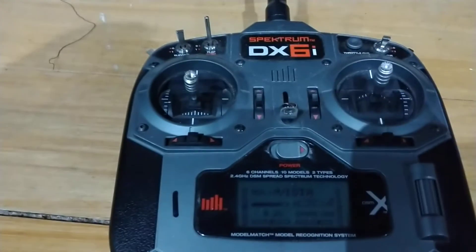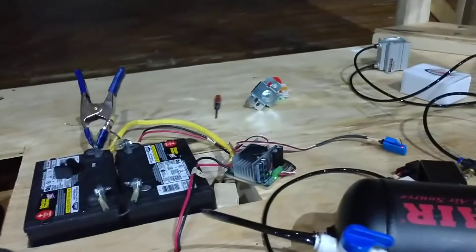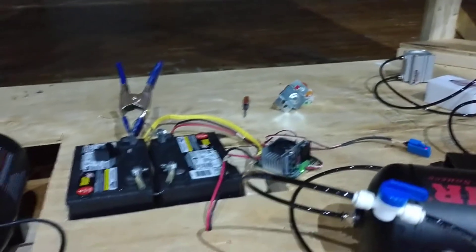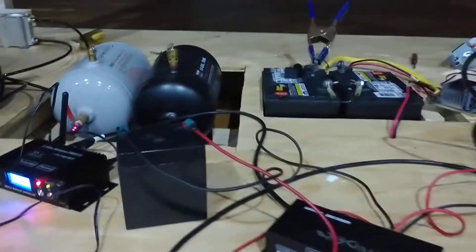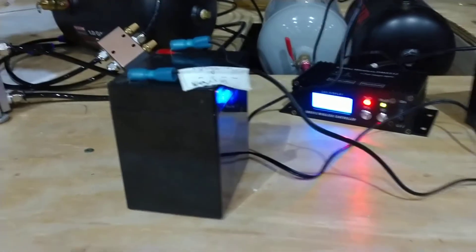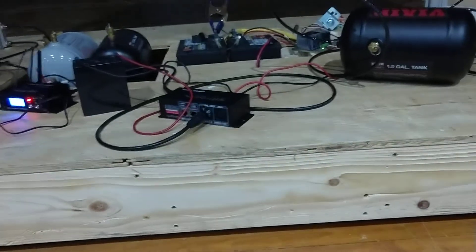We also have set up here a DX6 Spectrum remote control using a motor controller and two 12-volt tractor batteries connected in series. We're wirelessly controlling the drive with two gearboxes and two motors underneath. I'm powering the decoder with a small 12-volt battery and the wireless box with another 12-volt battery. So far we've been running for over half an hour and it seems to be working just fine.